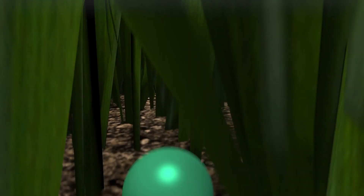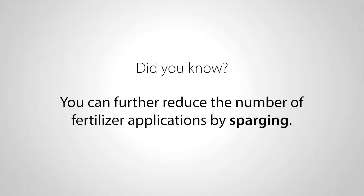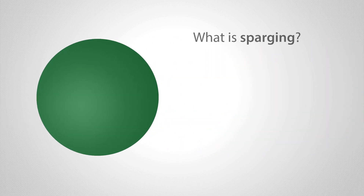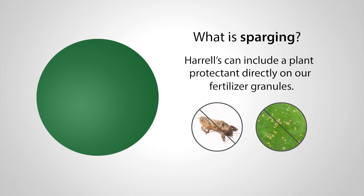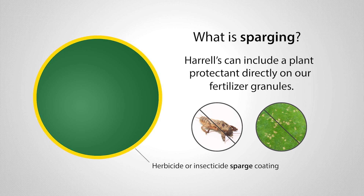But did you know that you can even further reduce the number of applications you make by sparging your Polyon, or any fertilizer for that matter? What's sparging you ask? Harrell's can include a plant protectant such as an insecticide or herbicide directly on their fertilizer granules during the manufacturing process. This allows your fertilizer to do the extra work of applying a plant protectant for you. We call the addition of the plant protectant sparging.